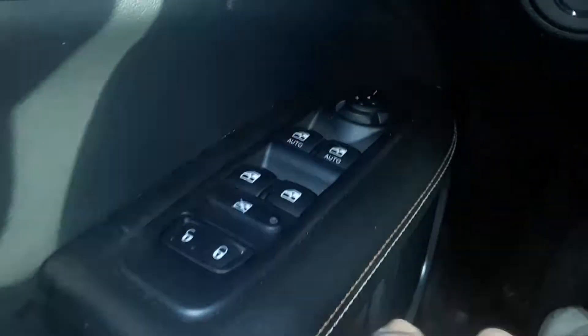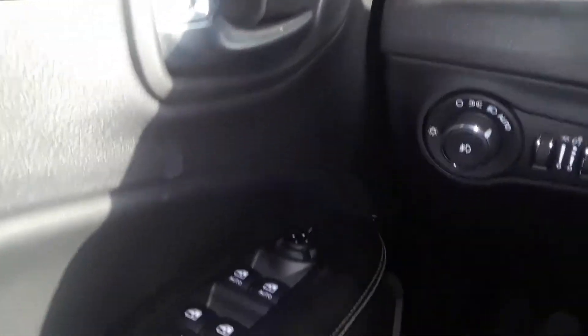Joe Beermister here. We have a 2018 Jeep Compass. I'm going to show you how to operate the side mirrors. If you look on the inner door trim panel, you'll see this little button here. I'm going to turn it on and start it up.